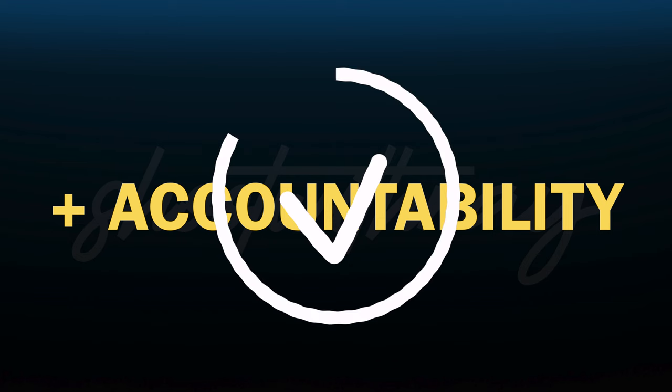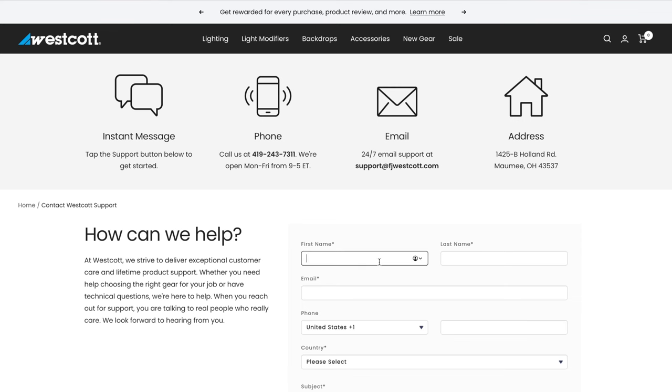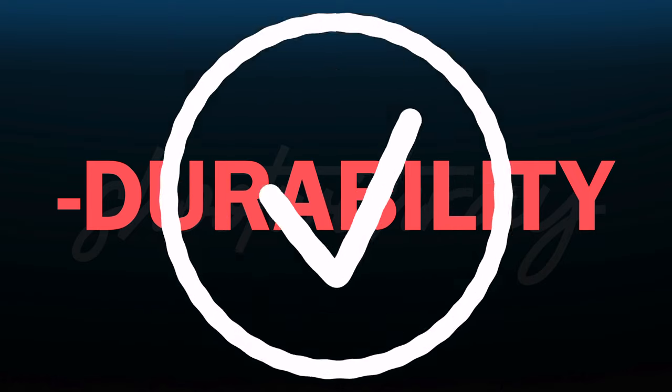Westcott is known for their amazing customer service. The next day I emailed customer support, explained my issues, and they shipped me a new base immediately — I received it within days. Thank you Westcott for the support. For durability, I wouldn't grade them that high, but the system still serves a great purpose. The wrinkle-free claim is accurate — extending the base, legs, and arms stretches the cloth material so it becomes wrinkle-free.